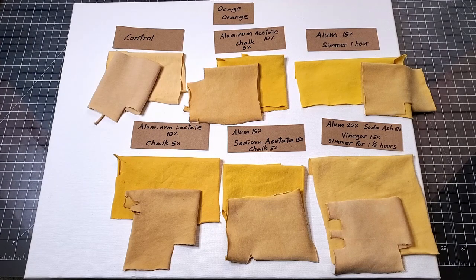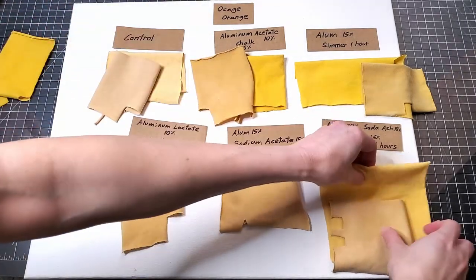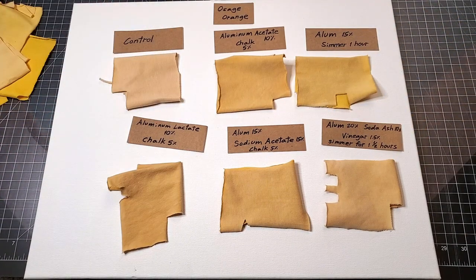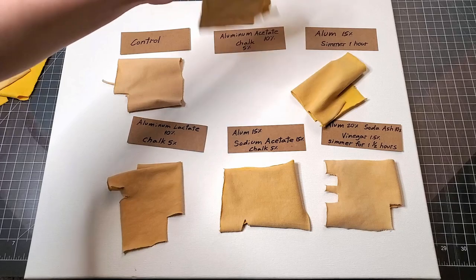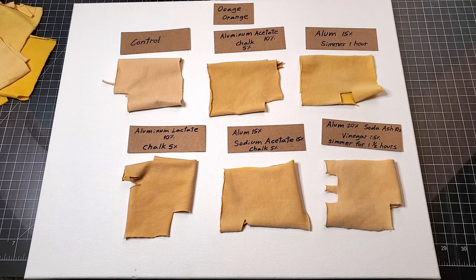After sun exposure, none of the osage orange pieces look bright yellow anymore. Looking only at the after-sunlight results, nothing looks bright yellow. The only side that still looks bright yellow is the side of the fabric that was not exposed to the sun, and even that looks a bit duller than before. Honestly, if I had to pick a winner here I wouldn't — none of them did a good job keeping this fabric lightfast. Osage orange will definitely be a dye I experiment with further, combining tannins and metal salts to see if I can make the brightness stick around.